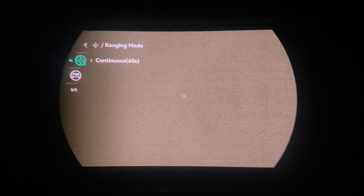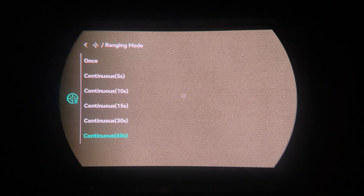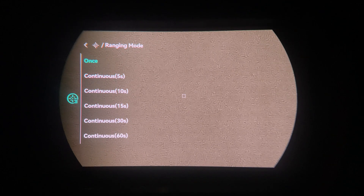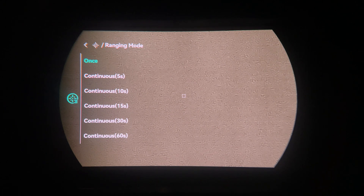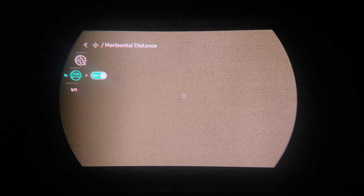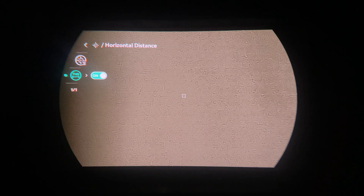The laser rangefinder settings let you choose between single-press ranging or continuous ranging for five seconds, ten seconds, or another listed time frame. There's also a horizontal distance option: the LRF gives you the straight-line distance to the target, while the horizontal factor uses the angle of inclination to give you a corrected, level distance.